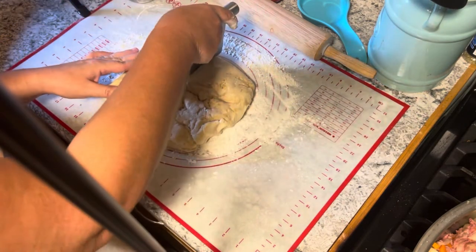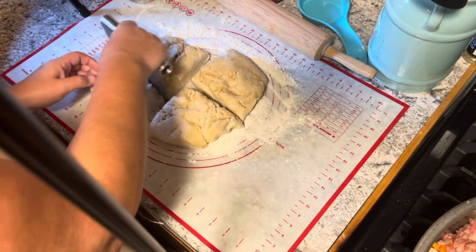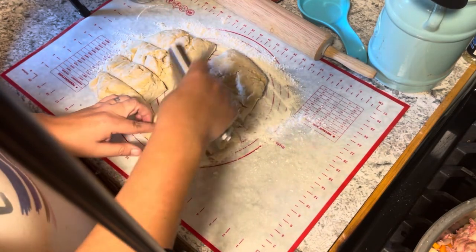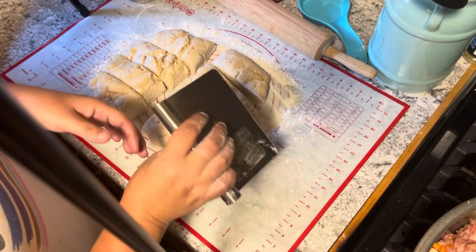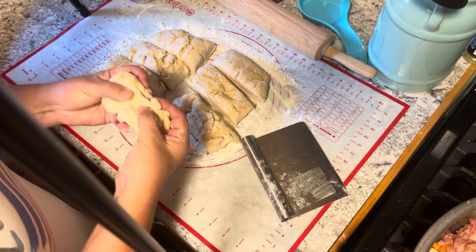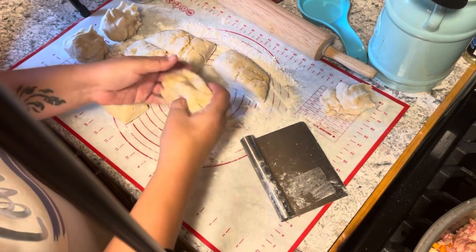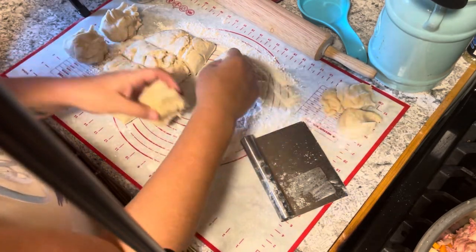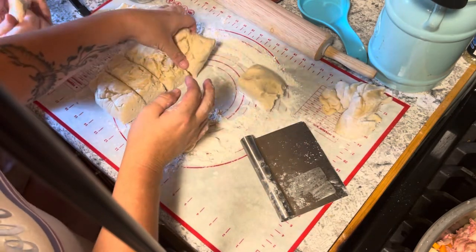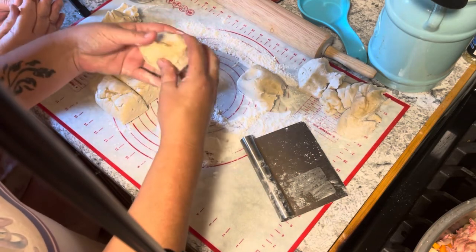We're back — the dough has been resting. We've got some flour down here and we're going to cut this. We'll make eight. Feel how nice and pliable that dough is — very pliable, stretchy dough. We were talking about what it feels like: like Silly Putty.